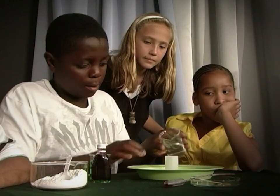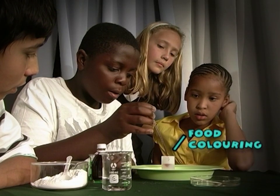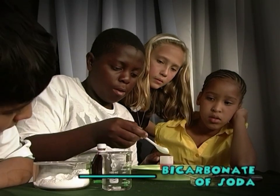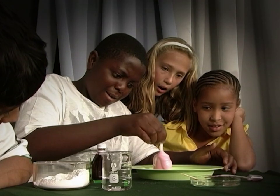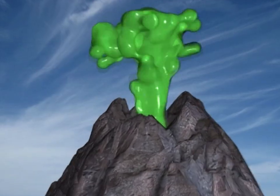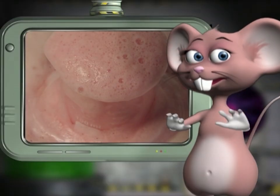Pour the vinegar into a container about two-thirds full, add the drops of food coloring for effect, stir in the liquid soap, and add half a teaspoon of bicarbonate of soda — wow, that looks like a real volcano! We've used red food coloring to make the lava, but you can use any color you like. Remember, you can't drink the fizzing volcano because it tastes horrible.